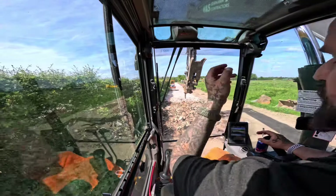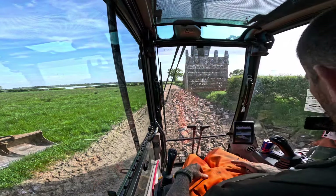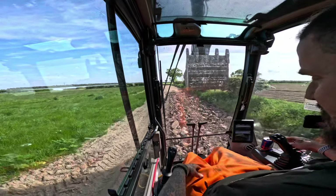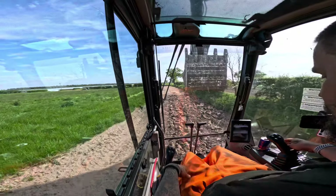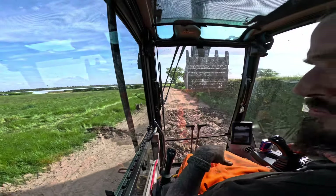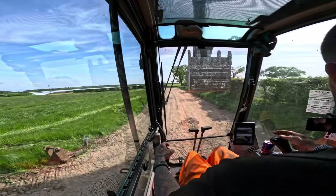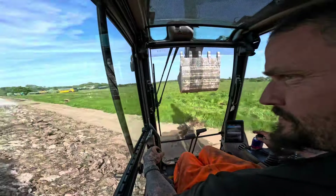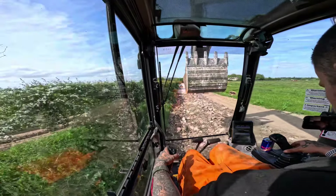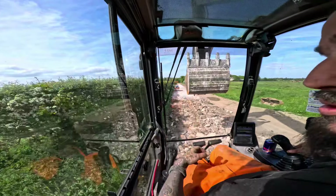Right, so what I'm doing now is literally just tracking these big lumps in. As you can see, the width of the driveway is where I've ripped up - I'll just track this in quickly. Just break them big clumps up really - makes life a bit easier. Hasn't got to be perfect, I just want to break them up, that's all I'm doing.